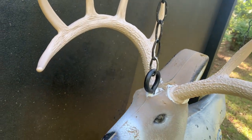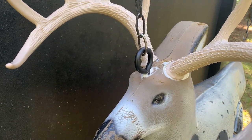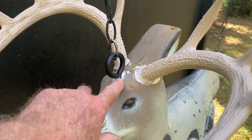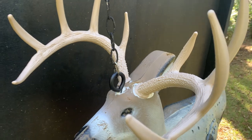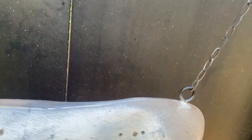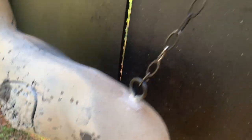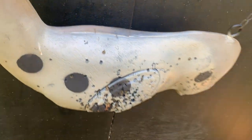I put an eye bolt right in the top of its head and screwed that down in there. I used Loctite construction adhesive for the horns because the antlers have a tendency to just fall off all the time. I used fixture chain — like you would hang a chandelier in your house — and on the back end of the deer I put in some eye bolts up here to hang it by.